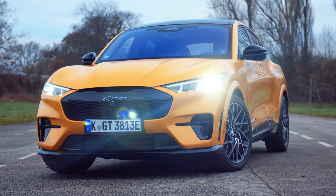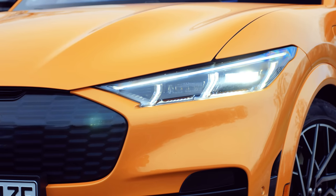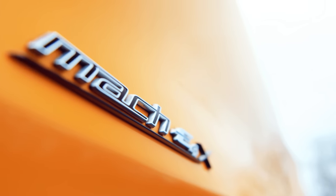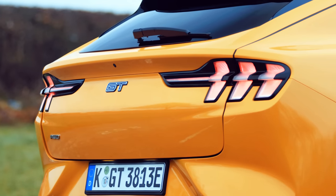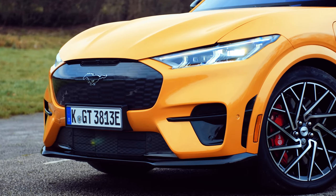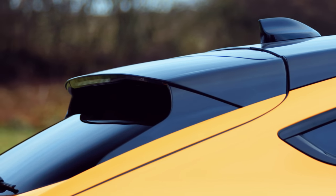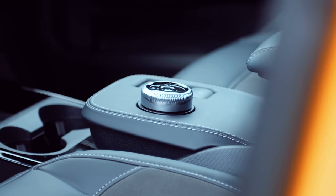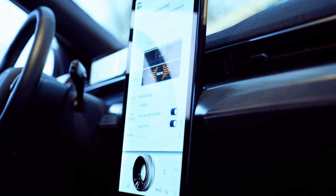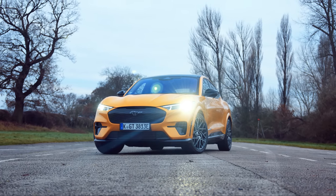Fast forward a year and Ford is attempting to inject a much-needed dose of that Mustang spirit with this — the Mach-E GT, the fastest, most powerful version of the Mach-E to date. This one uses twin motors to produce 487 horsepower, more than you'll find in the V8. Peak torque is up too, substantially, to a staggering 860 newton meters. So the numbers are good, but how does it feel?